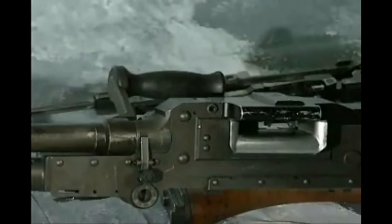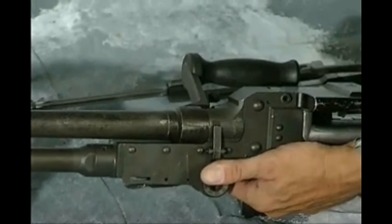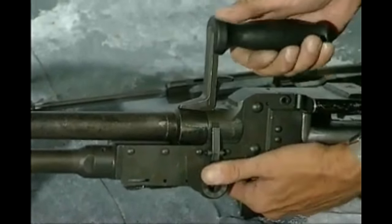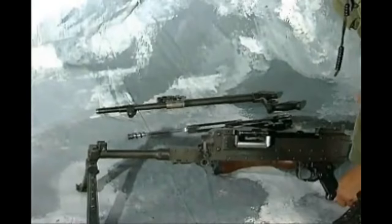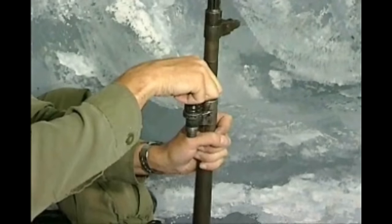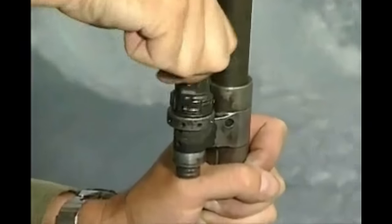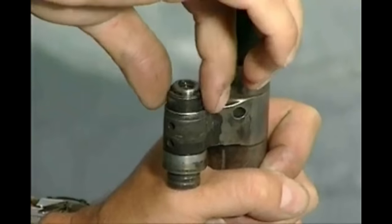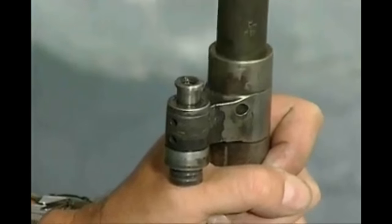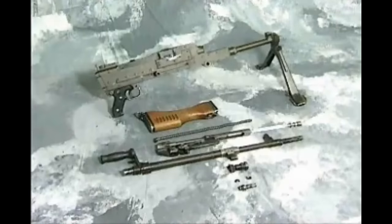Barrel: keeping the receiver upright, press the locking stud, raise the carrying handle to a vertical position, push the barrel forward and lift it off. Gas regulator: with the barrel removed from the GPMG, unscrew the gas regulator. Before removing it, put one hand under the regulator to prevent losing the split collars. Push the plug on the gas block seating to the rear and remove it. Under no circumstances will the gas regulator be stripped further except by a weapons technician.